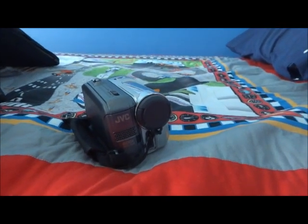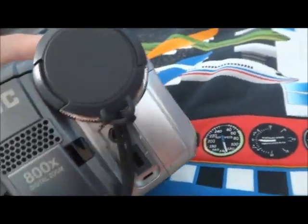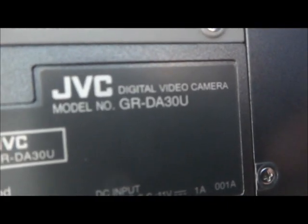Hello everybody, this is YouTube Mr. VideoD79 here, and this is my mini TV camera recorder that I got on Christmas Day 2009. It's a JVC DA30U. I'm going to show you guys a quick look around at it.